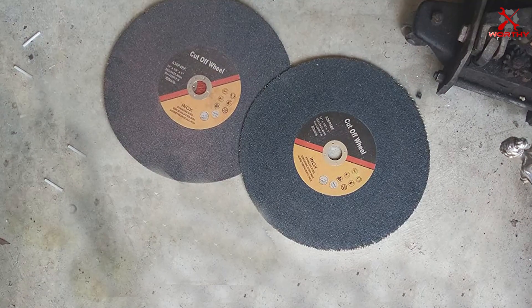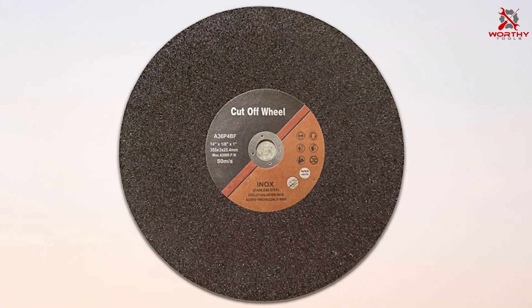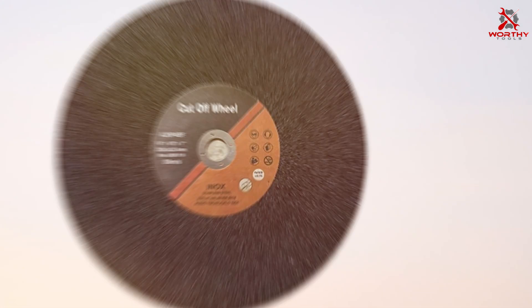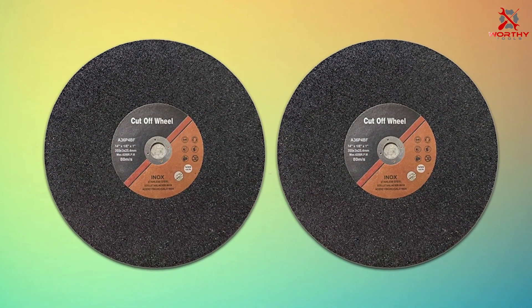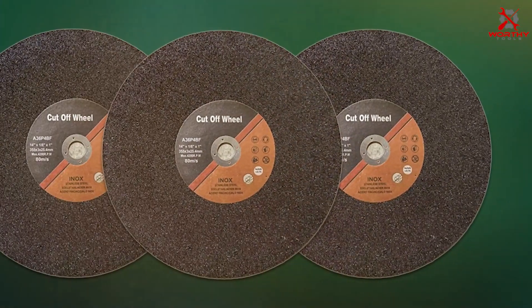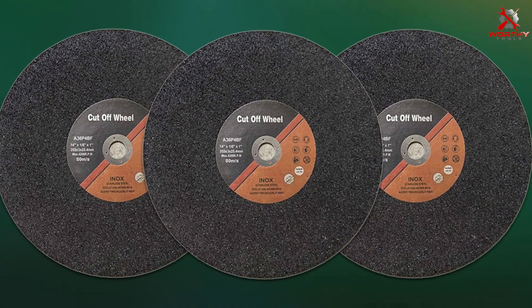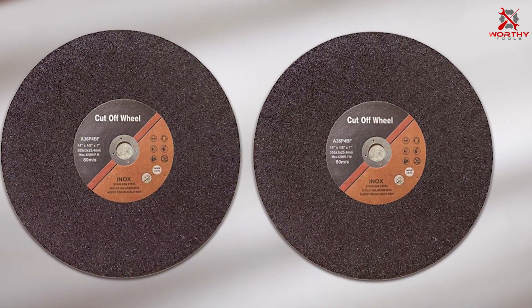Number five: the 14-inch cut-off wheel 10-pack. This is a premium collection designed specifically for those who require a balance of high-quality performance and quantity. Ideal for cutting through various metals including steel and stainless steel, these wheels offer a superior cutting experience. The construction is robust, designed to withstand the rigors of both professional and home DIY projects, ensuring longevity and consistent performance even with intensive use. Each wheel is engineered for efficiency, enabling users to complete tasks swiftly without sacrificing quality.